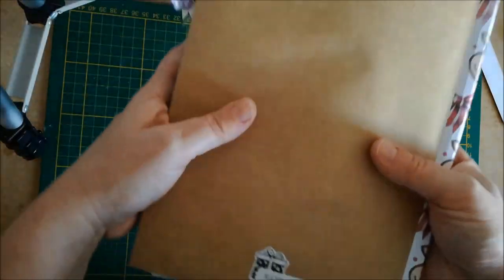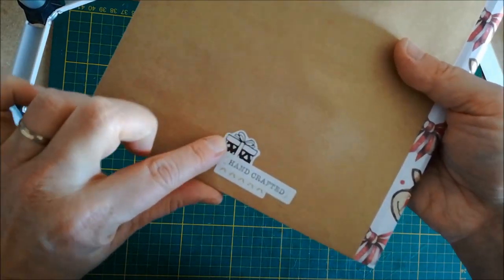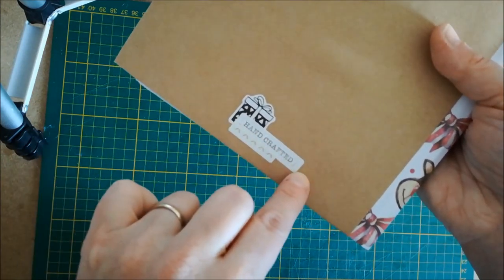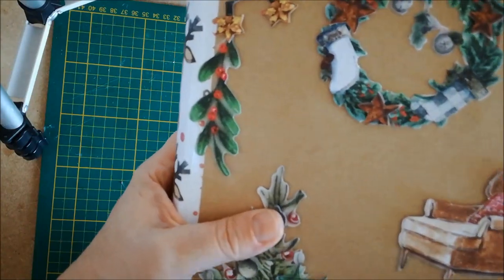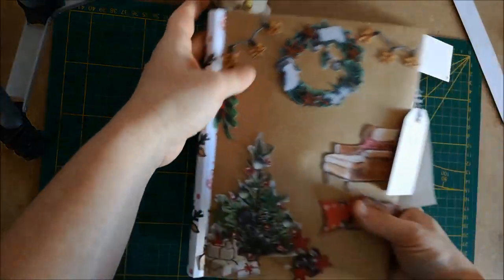À l'arrière de l'album, je n'ai mis que des stickers : un petit paquet cadeau, un petit sticker avec des croix qui fait un peu effet washi, et le sticker 'handcraft' pour dire que c'est fait main. Et vous avez bien le petit bruit de grelot.